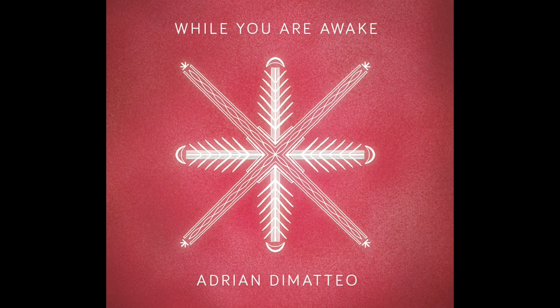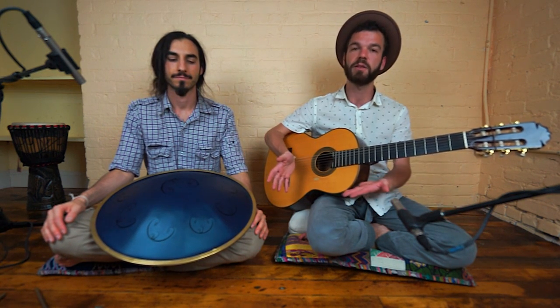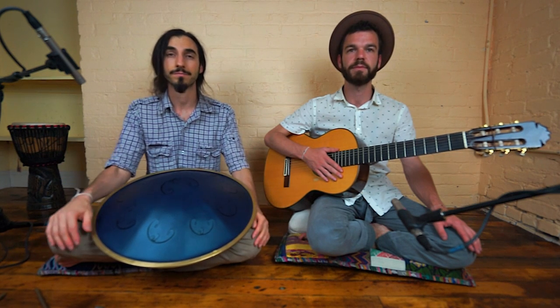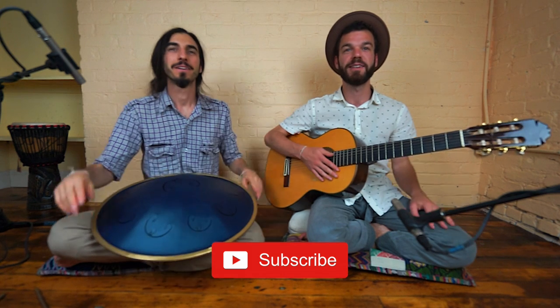There's also flutes and many other instruments on the album, so you can hear what the Rav drum can sound like combined with other sounds. It's a great album to listen to when you need relaxation or meditation. Thank you so much for listening, and we look forward to sharing more with you. Peace!